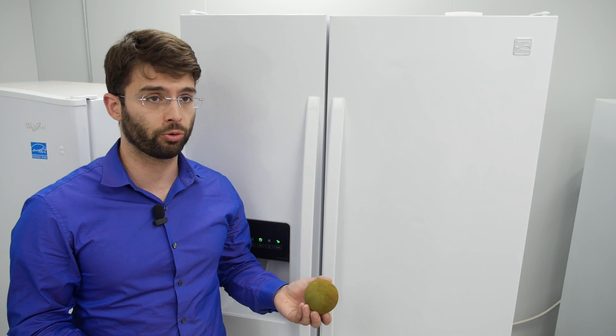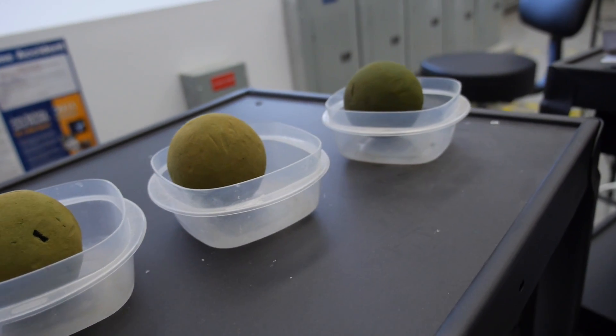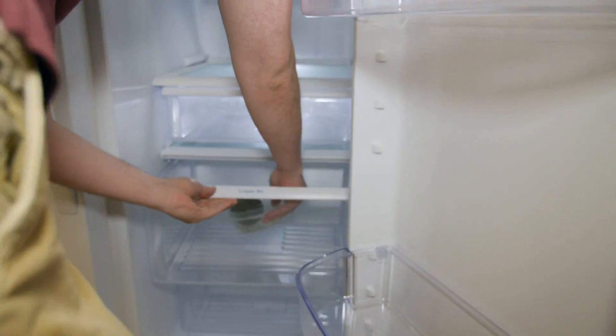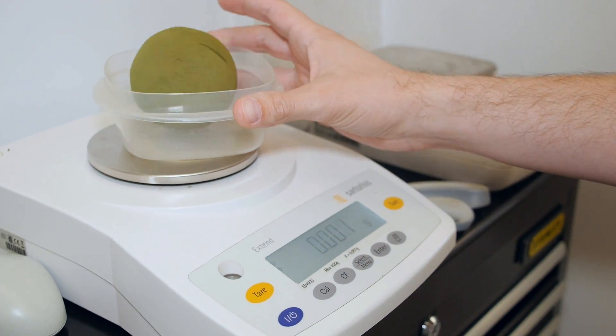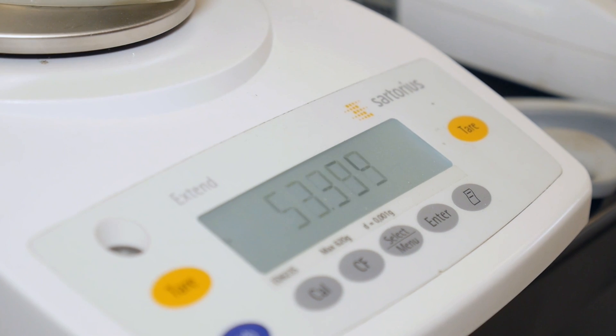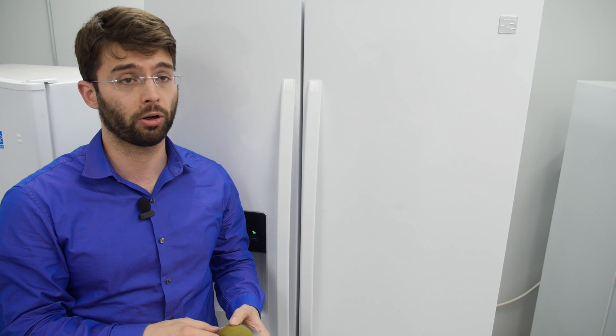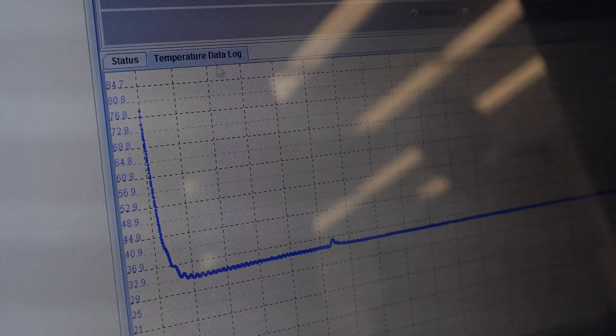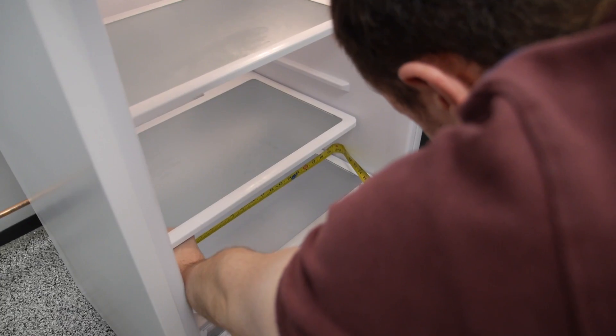Number two is moisture control. We have these assemblies of floral foam that we wet down with water and put them in the crispers. Then every 12 hours we measure their weights, so we can see how much they've lost — and those losses are tied to water loss.